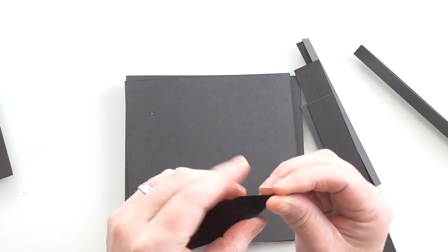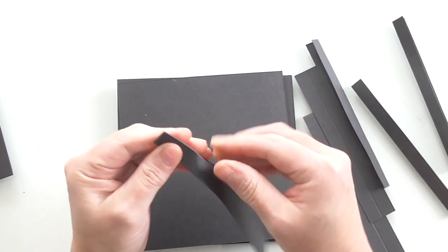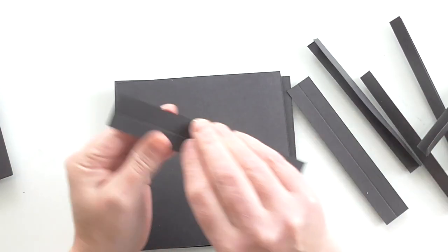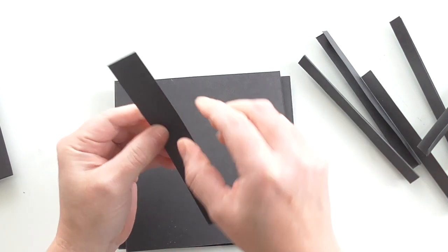We're going to use those to bind our cards into pages and make it into a book. It's super simple, very easy, and it's a quick way of getting into mini albums. It's a good way of using what you've got.